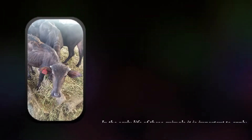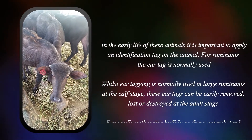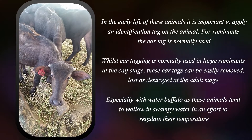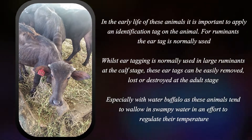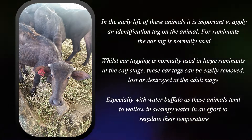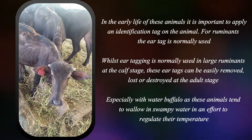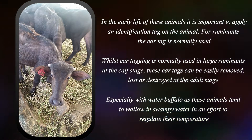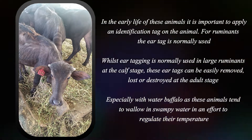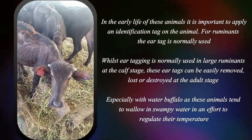In the early life of these animals, it is important to apply an identification tag on the animal. For ruminants, the ear tag is normally used. Whilst ear tagging is normally used in large ruminants at the calf stage, these ear tags can be easily removed, lost, or destroyed at the adult stage, especially with water buffalo as the animals tend to wallow in swampy water in an effort to regulate their temperature.